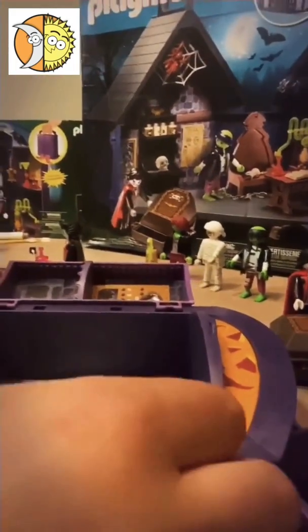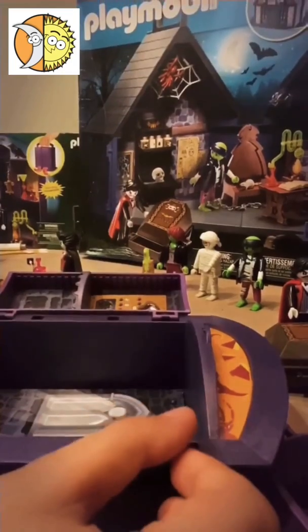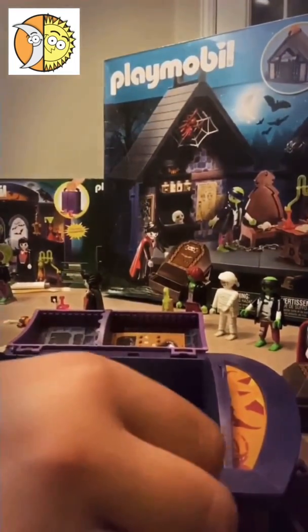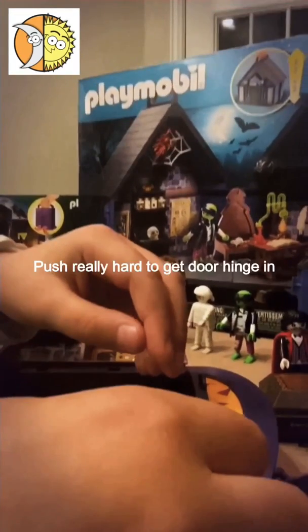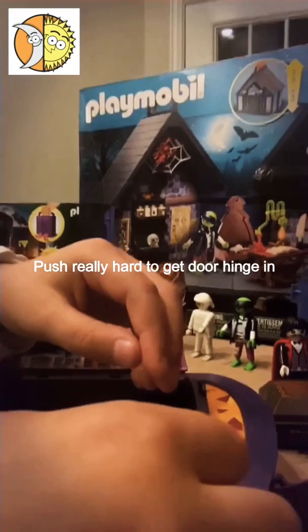I'm going to show you how to put the doors on because they're kind of complicated. They come with these four pieces and you're going to snap the black piece off. Here's the piece — you're supposed to put it in here.